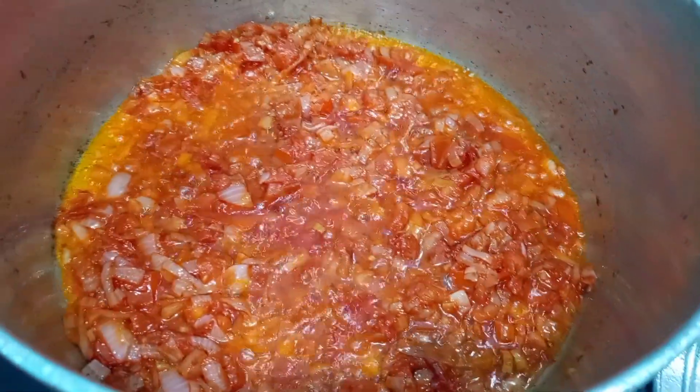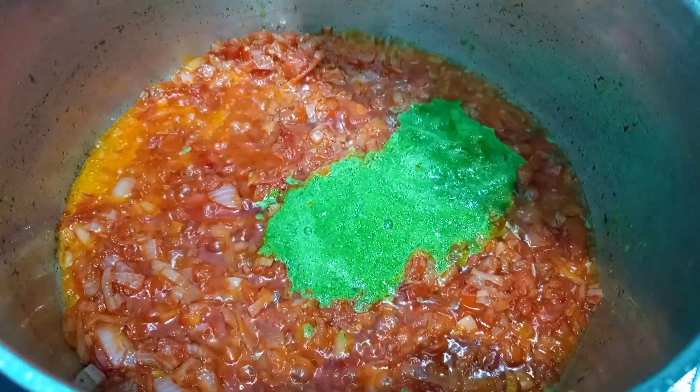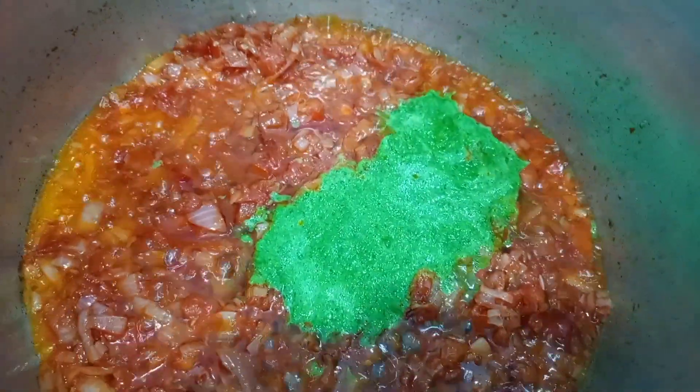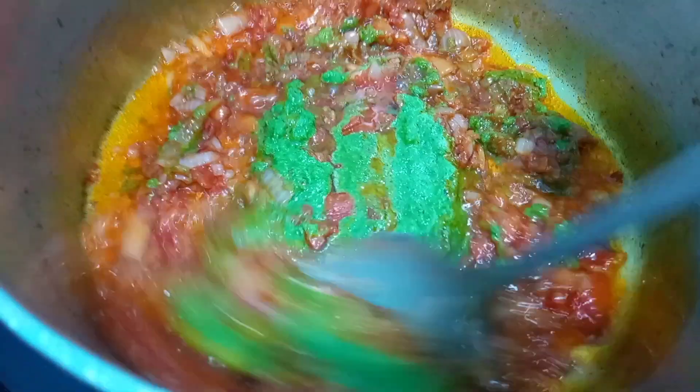Now that our tomato is well cooked and dry we are going to be adding in our ground ginger, garlic, celery, and parsley, and we are going to let this fry for about a minute or two.